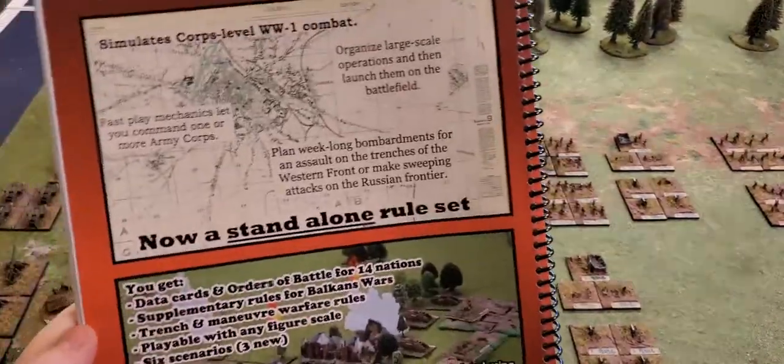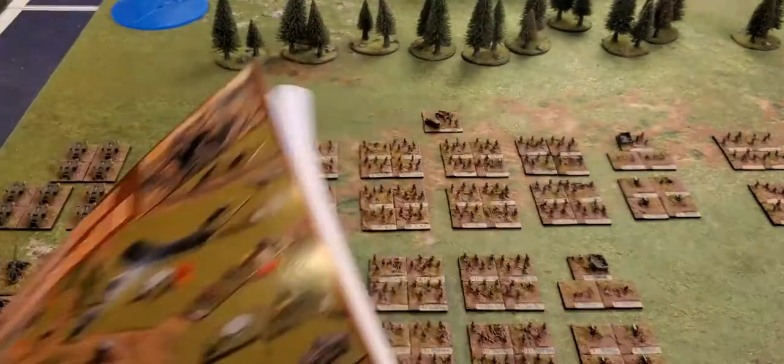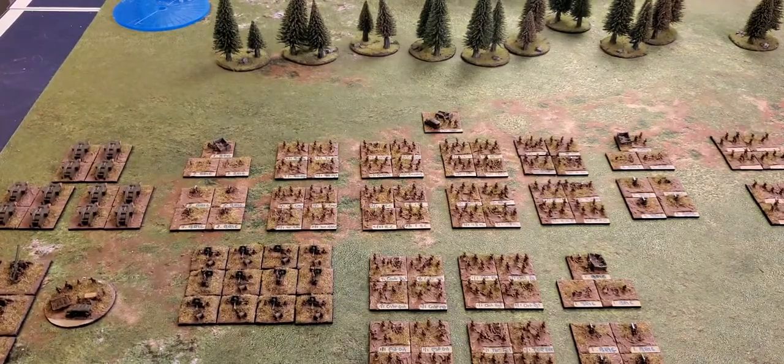It's a really cool set of rules — it has army lists for everything. Now, on to the armies. Essentially what we have in front of us is the Canadian army, part of the Canadian Corps for the Vimy Ridge 1917 campaigns on the Western Front.